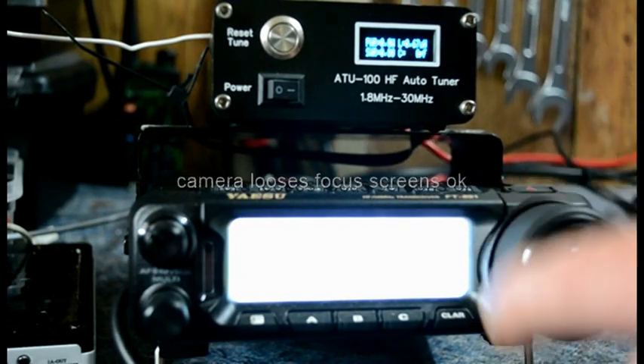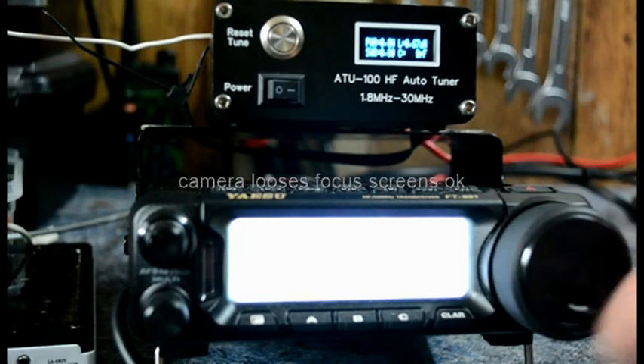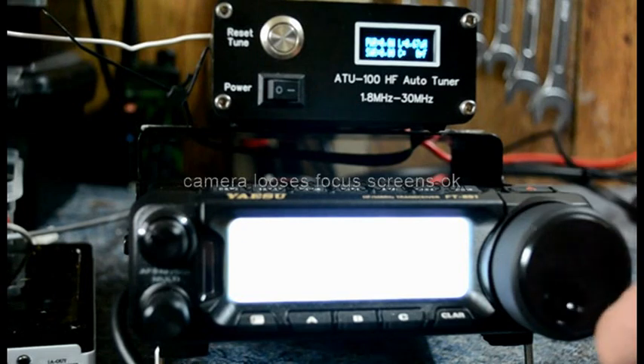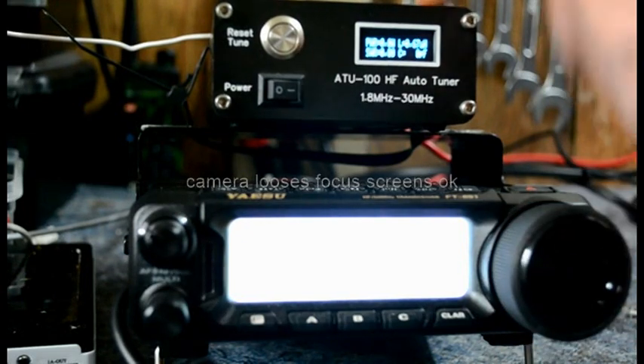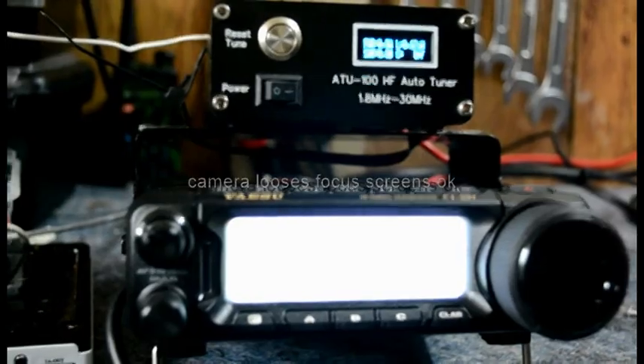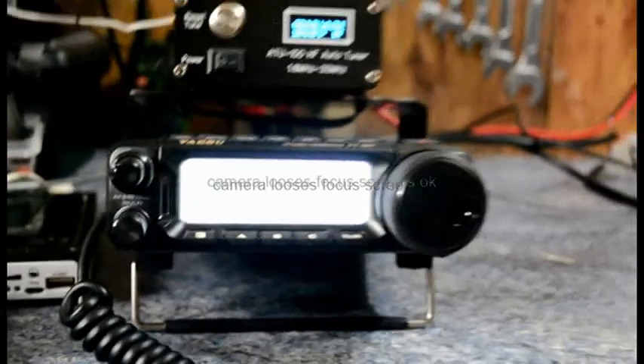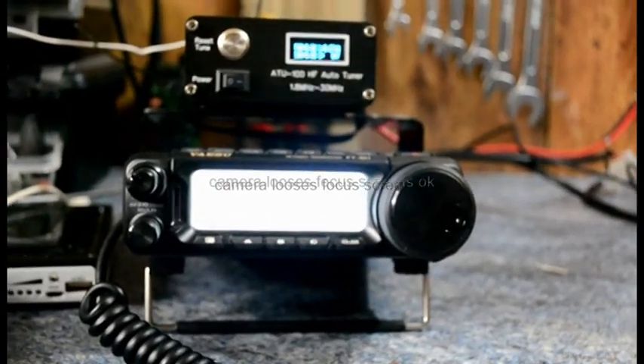I'm going to have a tune around and see if there's anything around. I'm going to build a doublet next week and attach it to the binding posts. It's just two random wires on the positive and negative. There's a barrel connector connected to my battery box, and so is the radio. Basically all you need for portable — you could use this QRP or any portable way.